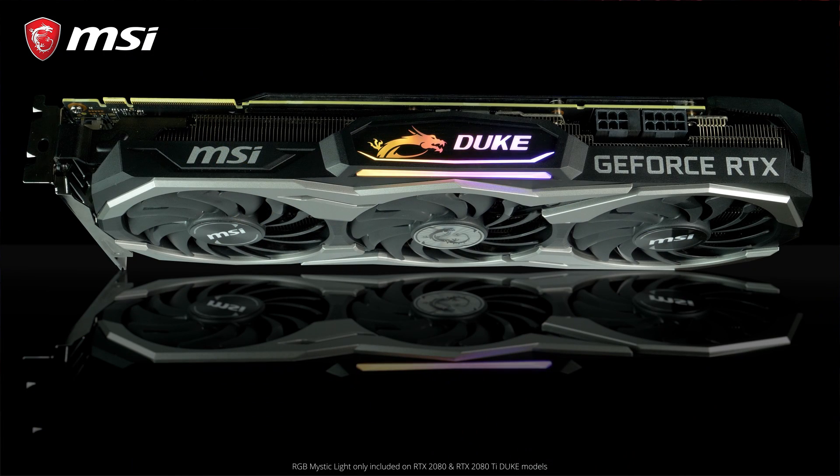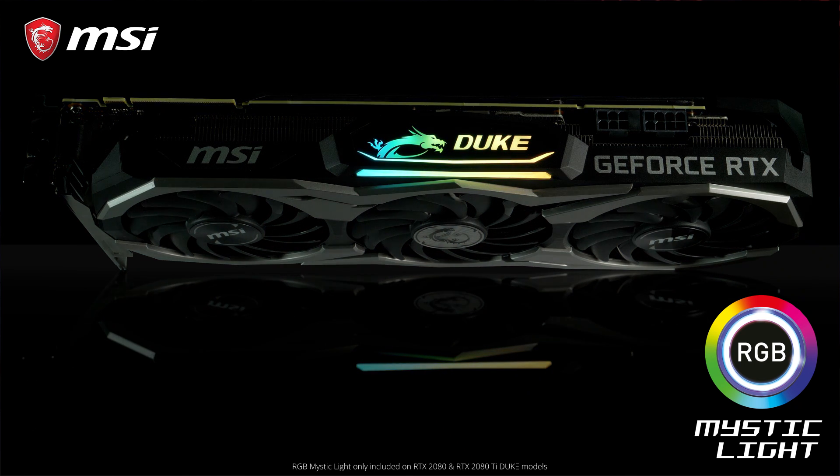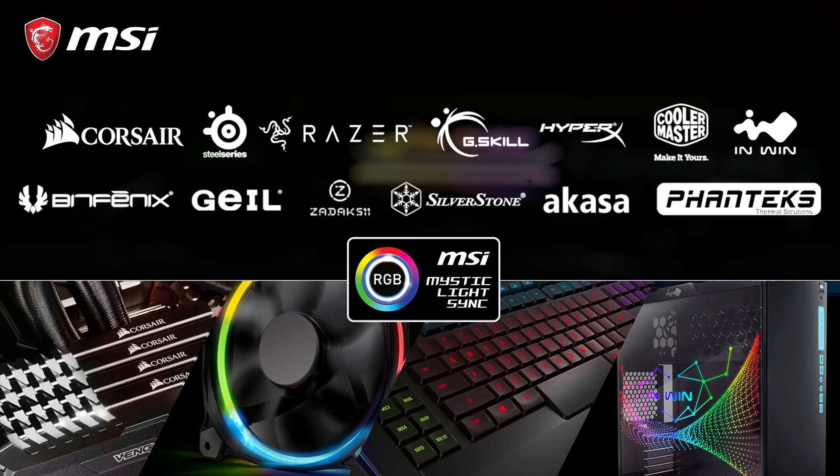The 20 series Duke cards combine a black and silver design with integrated RGB Mystic Light LEDs. You can fully customize your setup, choosing from millions of colors and effects that you can also synchronize with other third-party products in your system using the MSI Mystic Light software.